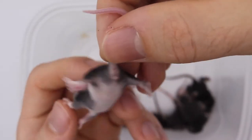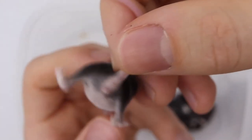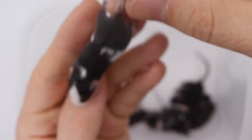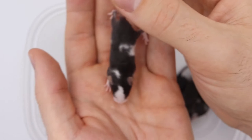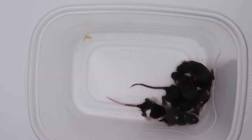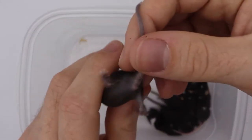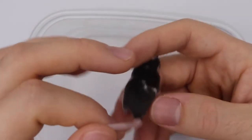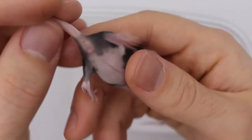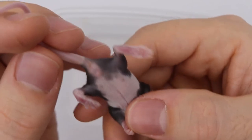There's another one here. Might be female — I think I see some nipples there. Yeah, I think I see some nipples. Might be female. I'll put my females over here and the males over there.